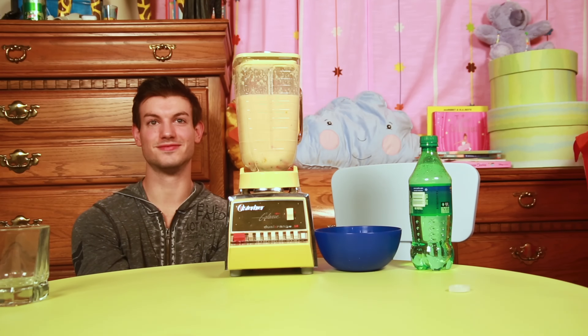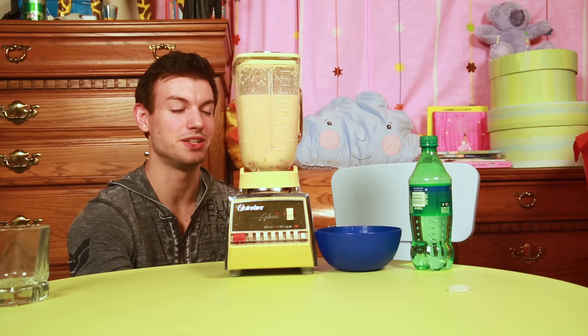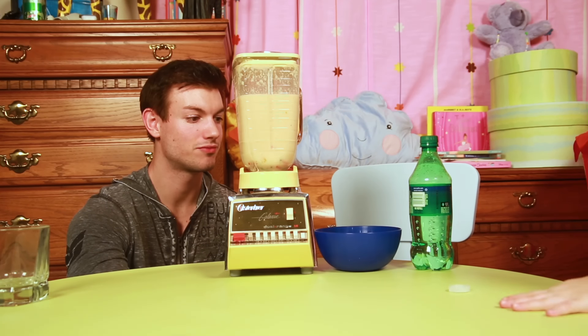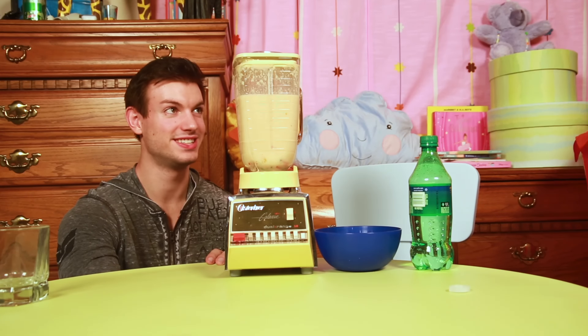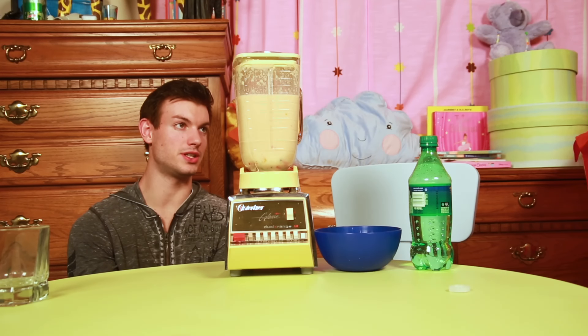I'm back, guys! Alright, you ready? Oh my gosh, it looks disgusting. Can I put a blindfold on while I drink it? Sure. But first, sit down so that you don't fall.